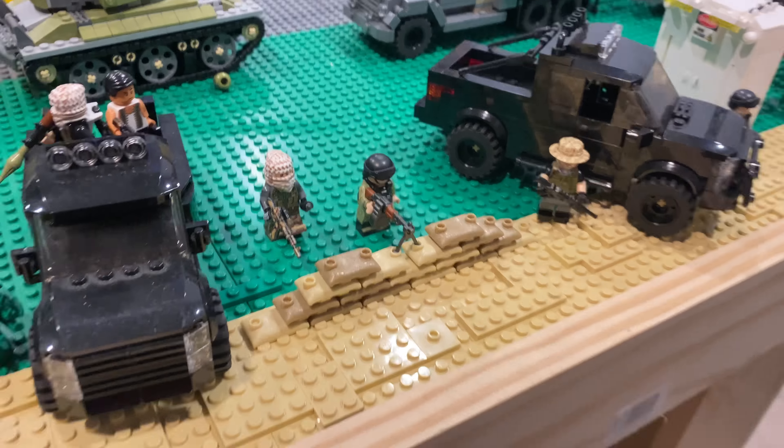Right here I have some tanks lined up. On this side I'm probably not going to keep this — I just put these guys here because I thought they looked cool. Just some like terrorists or insurgents guarding the outer side of the base.